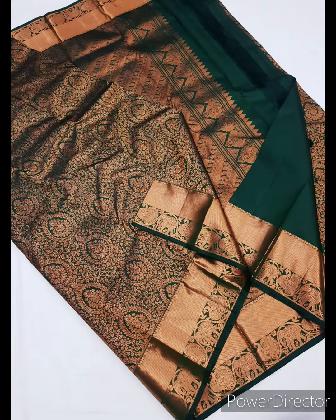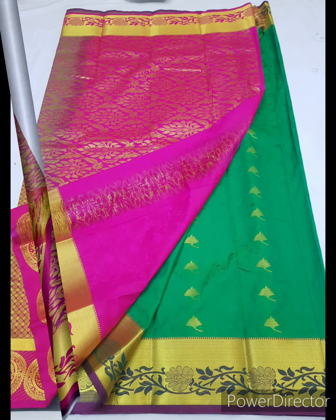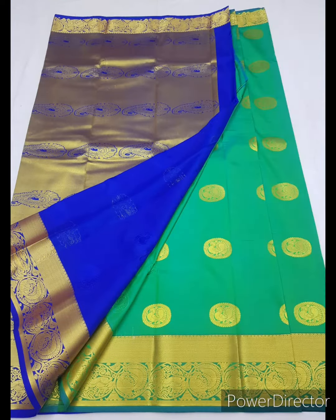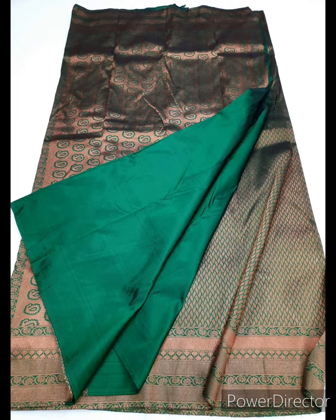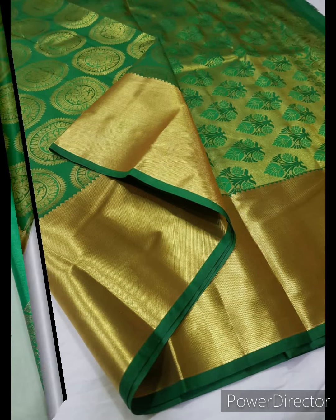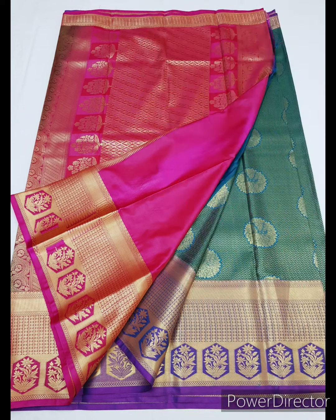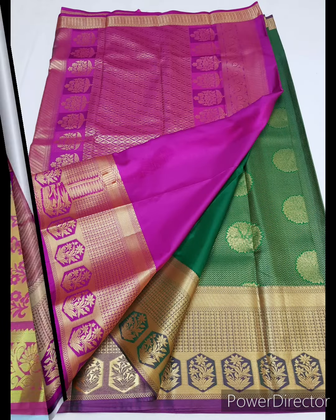Next we are showing you leaf green silk saris for simanta ceremony. These saris are ranging between two thousand to five thousand rupees. These are a little bit lighter in color and look good when you wear minimal makeup.